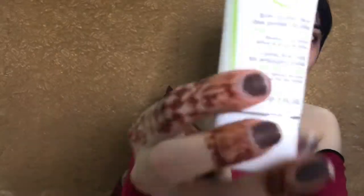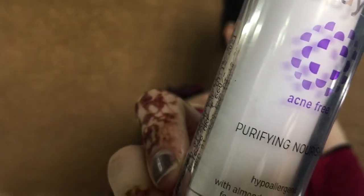I'm taking a pore refiner from Bioderma — this just blurs out the pores and I use it as a primer. Next I'm taking Kaya Purifying Nourisher, this is the moisturizer. It is gel-based and it is for oily and combination skin type.